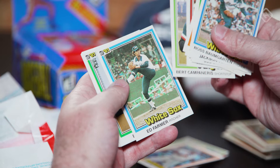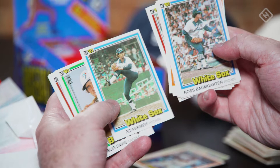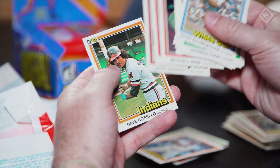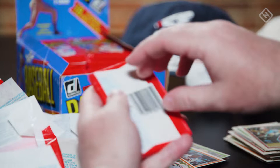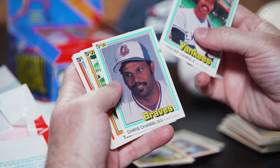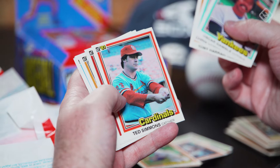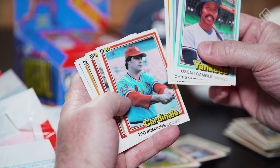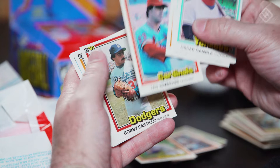Look at these White Sox uniforms — it was better when they were short. By great, I mean awful. I think this is my favorite box we've opened already, and we're through like a third of it. Oscar Gamble. Chris Chambliss — he's a guy who should be in the Hall of Fame. He impacted the way I vote for the Hall of Fame. The first time he was on the ballot, he didn't receive the necessary 5% because it was a stacked class — he fell off the baseball writer's ballot. He nearly made it two years ago in one of the veterans committees as a catcher.